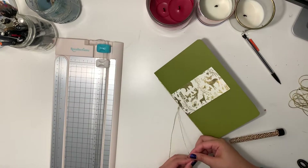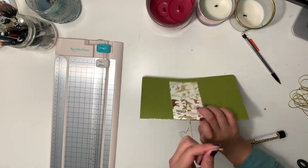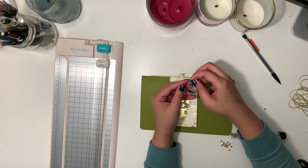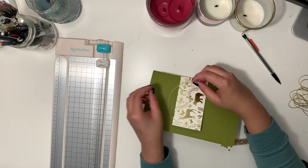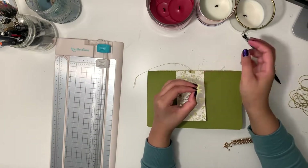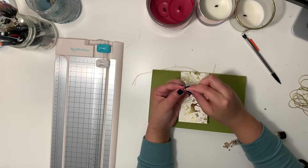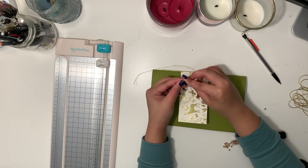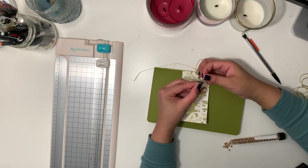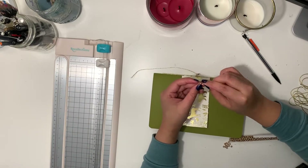Step four: decorations. You could cut off the excess and be done here, but I wanted to decorate mine a little more, so I kept the excess thread and added some beads to the end. To do this, you could either thread the beads one by one like I started doing in this clip — or, don't take the needle off your thread and instead use it to make life a little easier and add the beads with it. I don't know why it took me so long to realize there was a more efficient way already in front of me, but it rarely be like that sometimes.